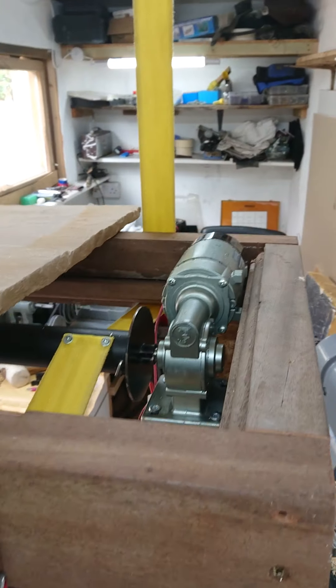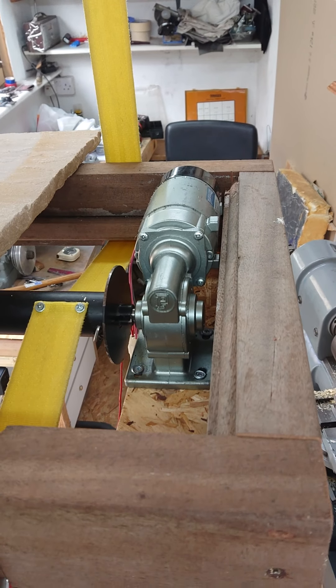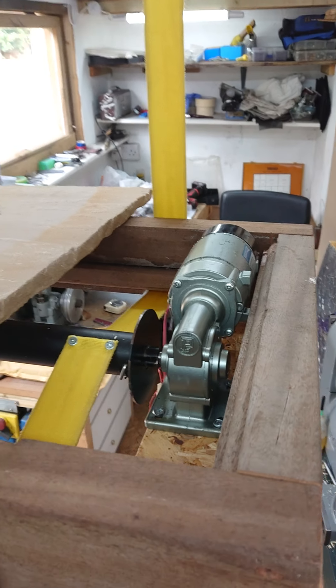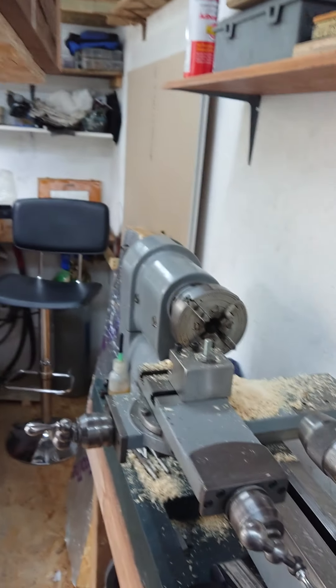I've got this 12 volt winch — it's actually a sort of wheelchair winch that you'd use to pull someone in a wheelchair up into the back of a van. Got it off eBay, set it up here on a bit of a frame with some straps onto some rollers which I've made up on the lathe.